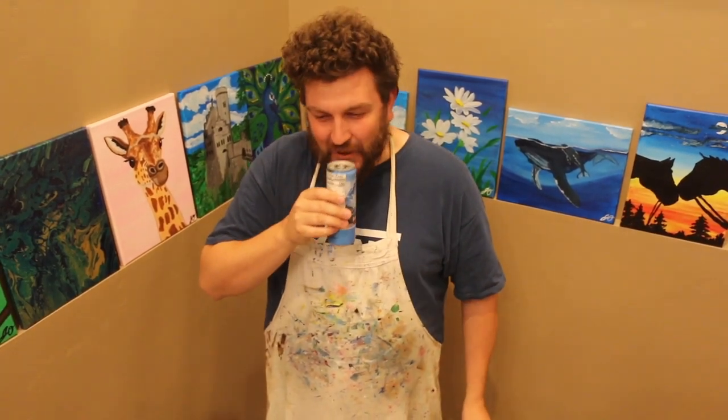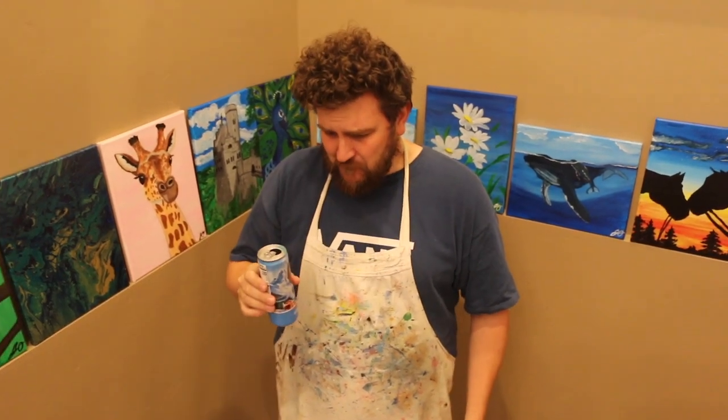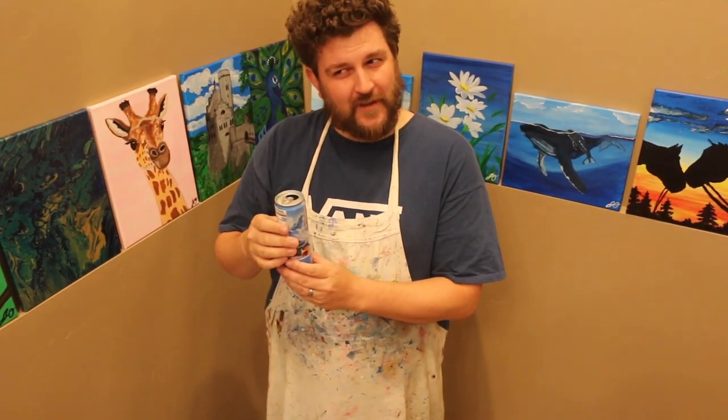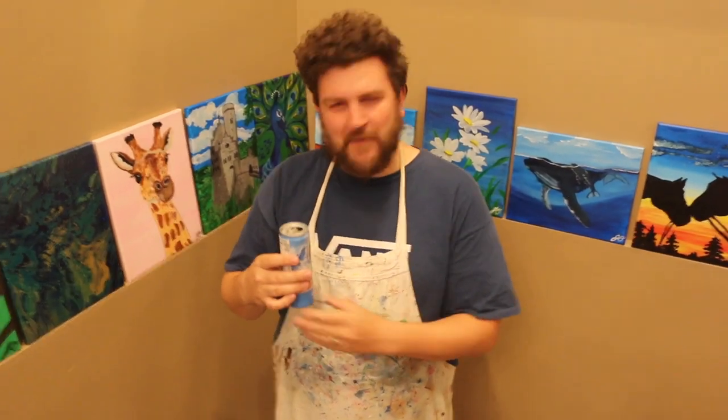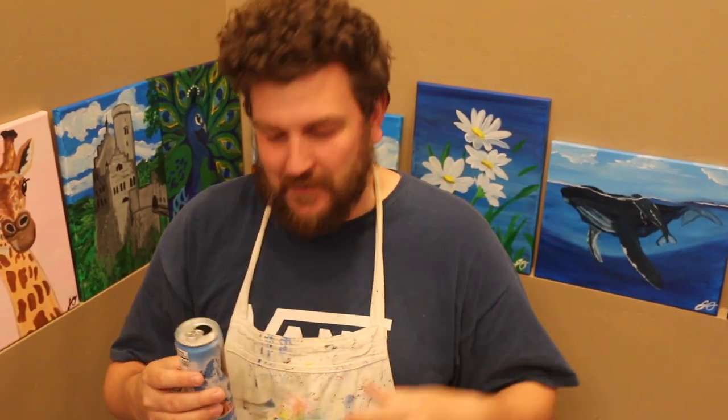Bottoms up. You know? It's not that bad. I made a wincing face a second there, because the caffeine hit me and I wasn't used to it.